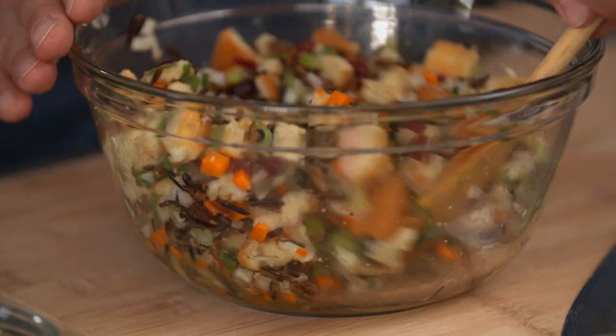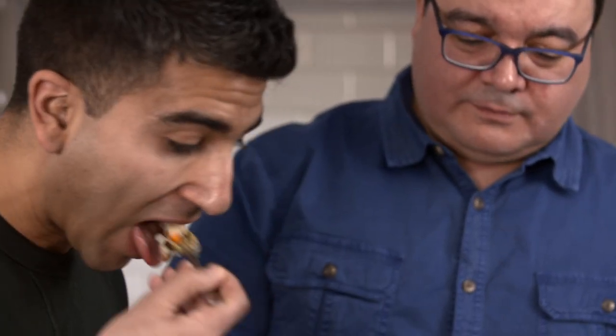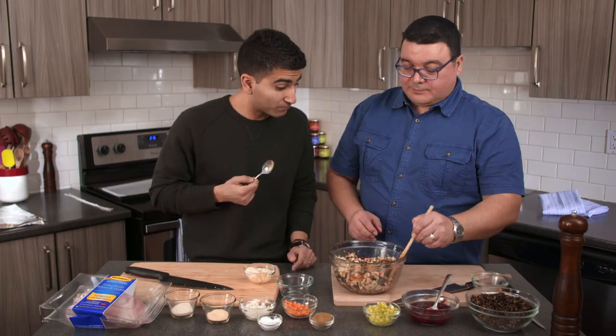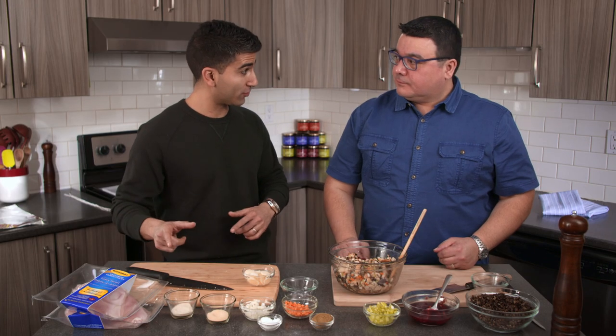This looks like it's about the right consistency — nice and moist. Can I taste this? Absolutely. I love the sage, the fresh sage is so nice. The sweetness from the fruits, the nuttiness of the rice — delicious. The stuffing tastes amazing. Let's clear up and then we'll get to the turkey.